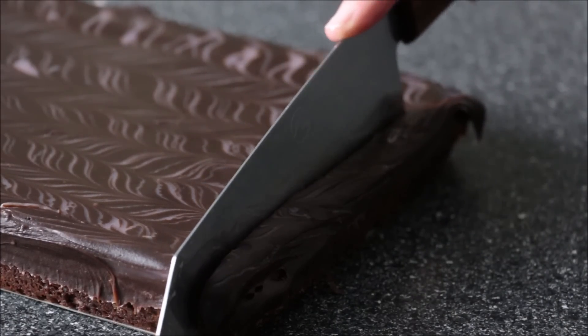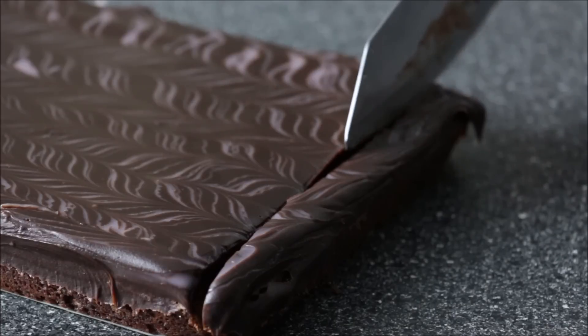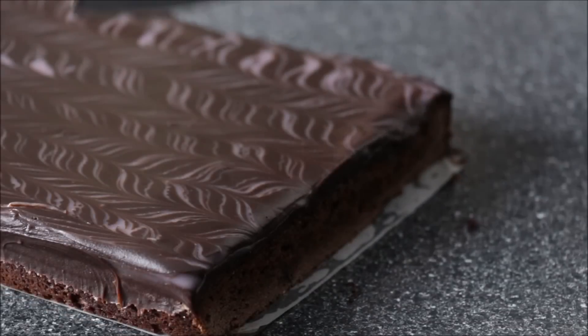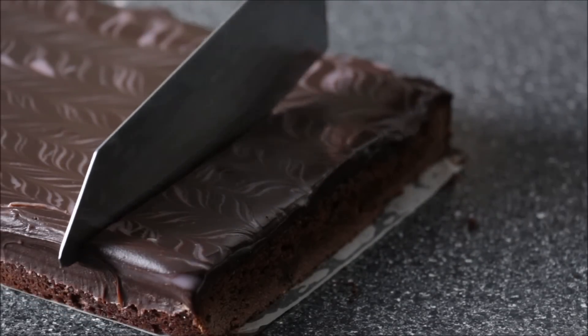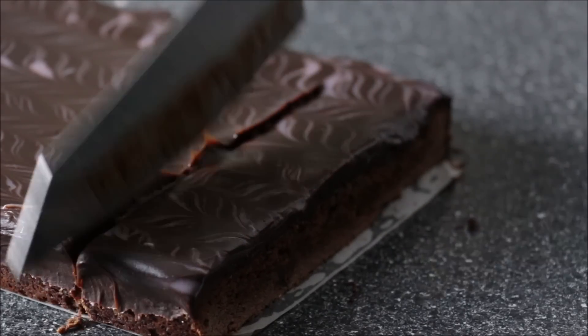Just trim off the edge. I'm going to start cutting mine into slabs — making little blocks of them. I'm not going to make them too thick because it is a very rich dessert, so a little goes a long way.